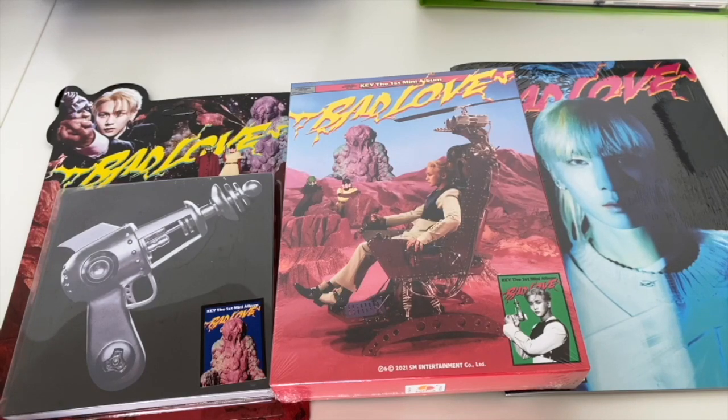Hi guys, welcome back to the channel. Today we'll be unboxing Key's first mini album called Bad Love. I've got the three versions here and as you can see they're very vintage looking. There are other versions such as the tape version that I didn't get.